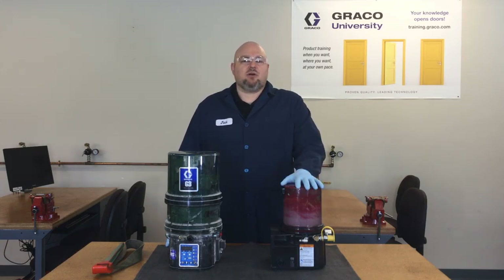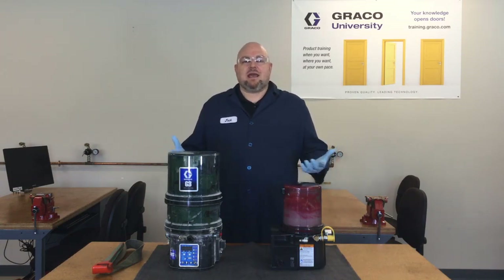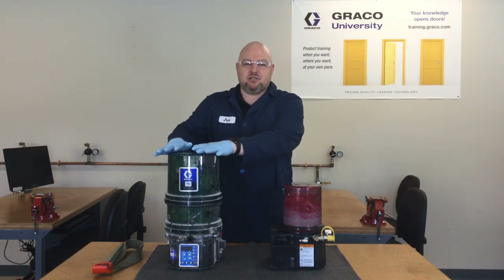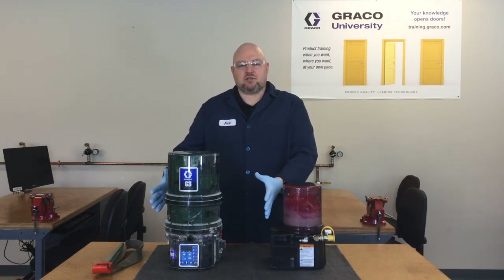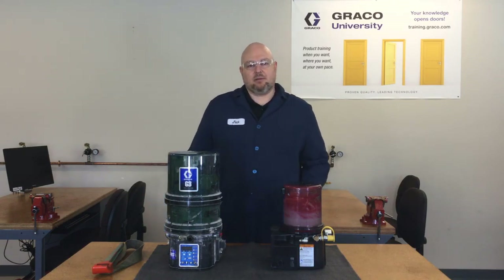These pumps all use the same reservoirs, so the process is going to be the same. The first step before we take anything apart is to clean the pump off. The larger reservoirs — the four-liter and larger sizes — have an adapter ring, which makes them a little bit more tricky to remove.